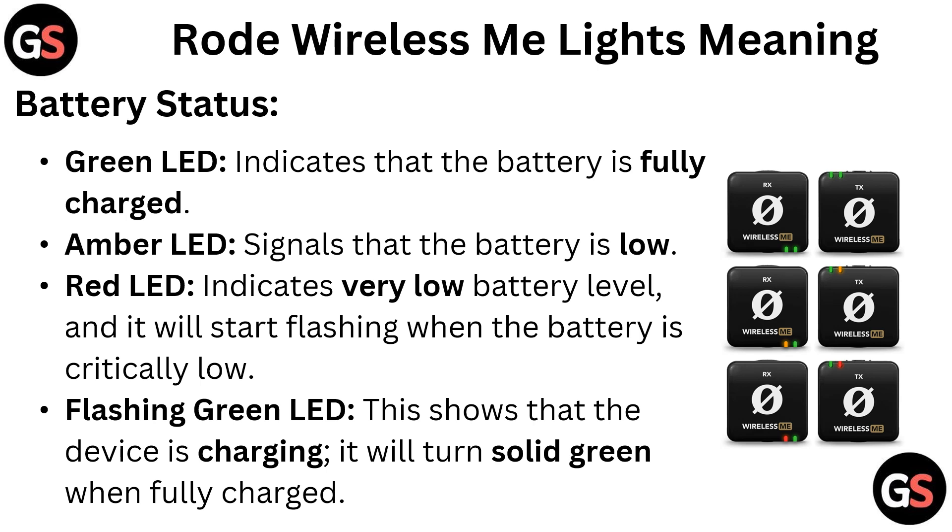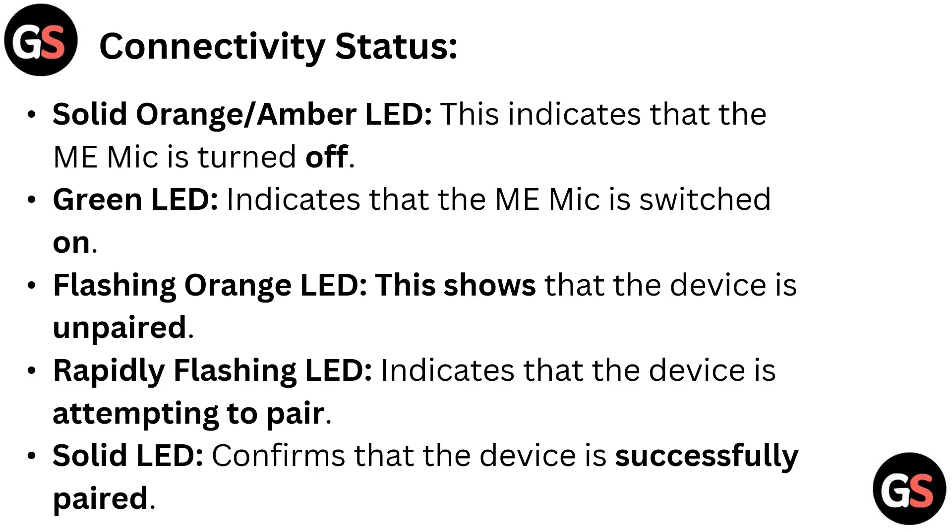A flashing green LED shows that the device is charging; it will turn solid green when fully charged. For connectivity status, a solid orange or amber LED indicates that the ME mic is turned off, while a green LED indicates that the ME mic is switched on.